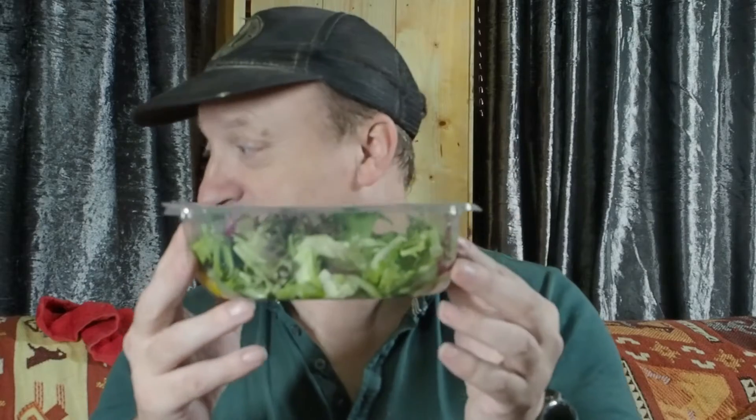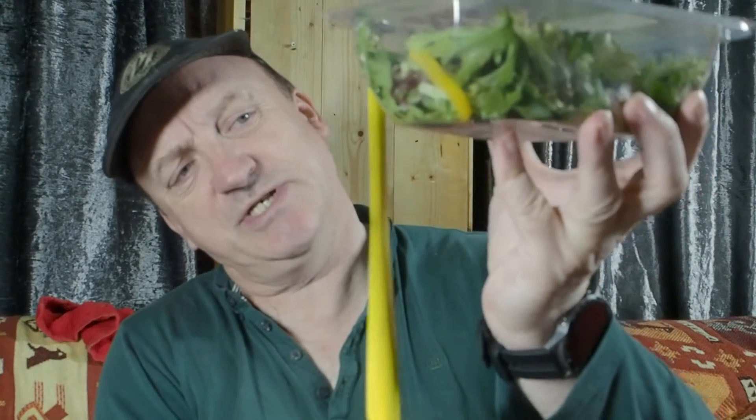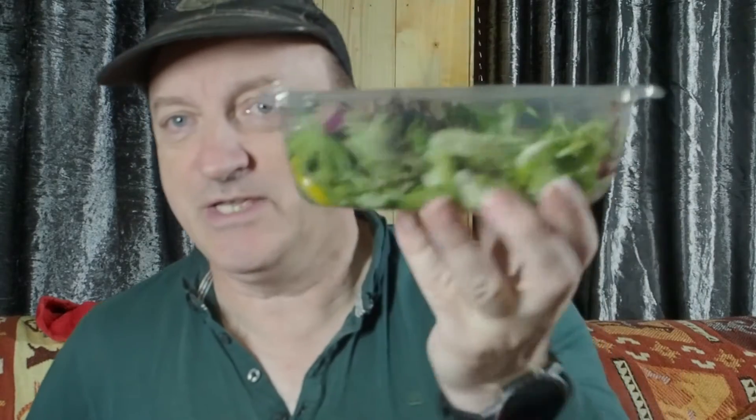Aldi do a salad and it's 75 pence and it is much bigger than that. But I stopped off on the way back home from Scotland at the Co-op. Now they're not the cheapest place, but this is a fresh crisp house salad and it's 105 grams in weight. The container is 7 inches or 18 centimeters by 5 inches, 13 centimeters, and the depth is just over two inches, about five and a half centimeters.